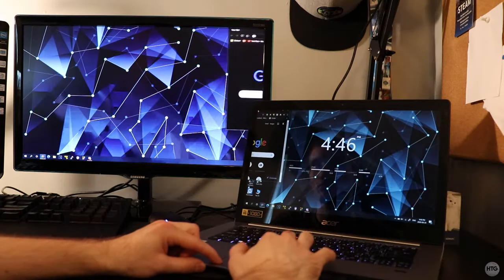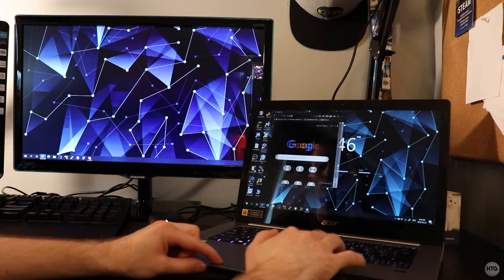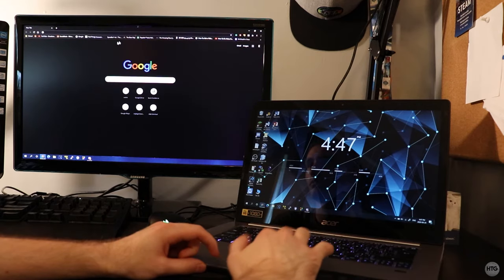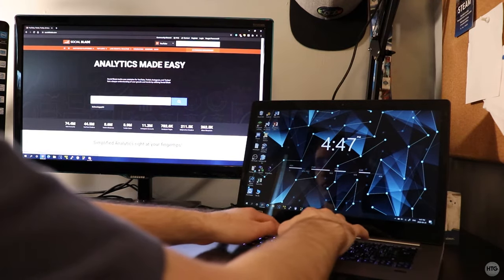Hey guys, it's Kyle with HowToGuy123. Today I'm going to be showing you how to use another desktop or laptop as a secondary wireless monitor. In this tutorial, I'm going to be using my desktop's monitor as a secondary wireless monitor for my laptop, and this should work on most computers as long as you're running Windows 10.